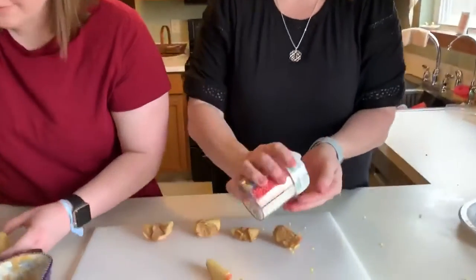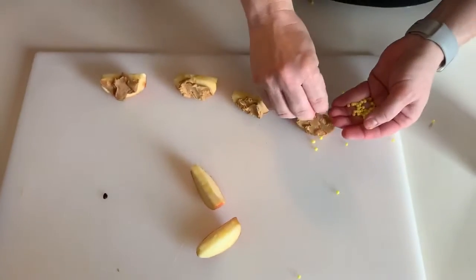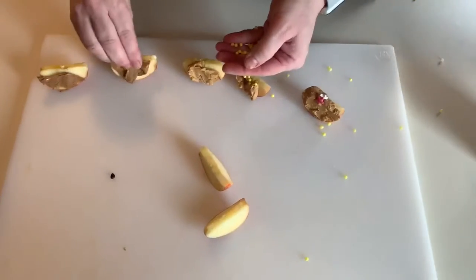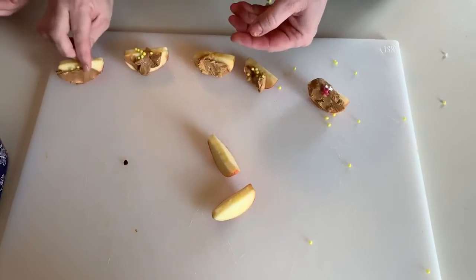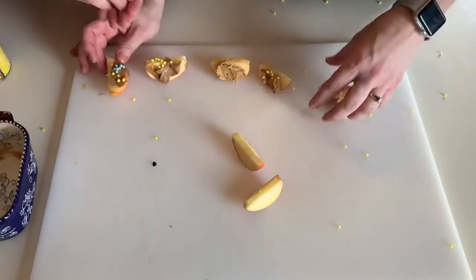They fly all over the place. So you can just put them on any way you want, any way that's fun or any way you think that it'll taste good. You can get your brother and sisters to help. They're kind of slippery, aren't they? Can you stick them on there? They roll around.